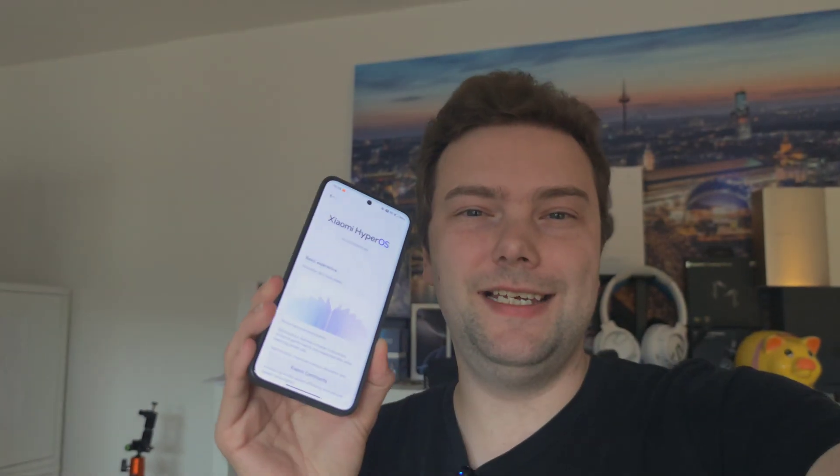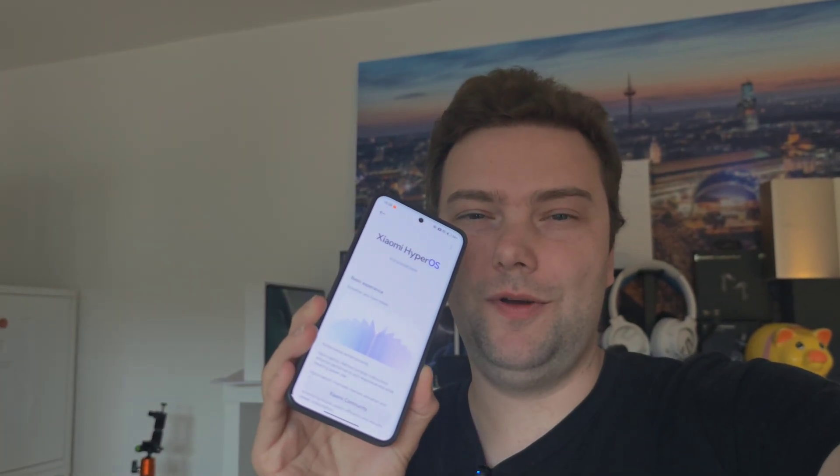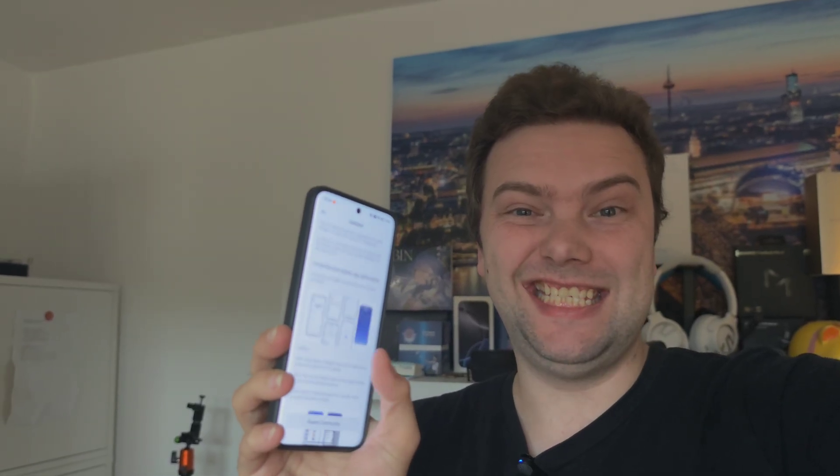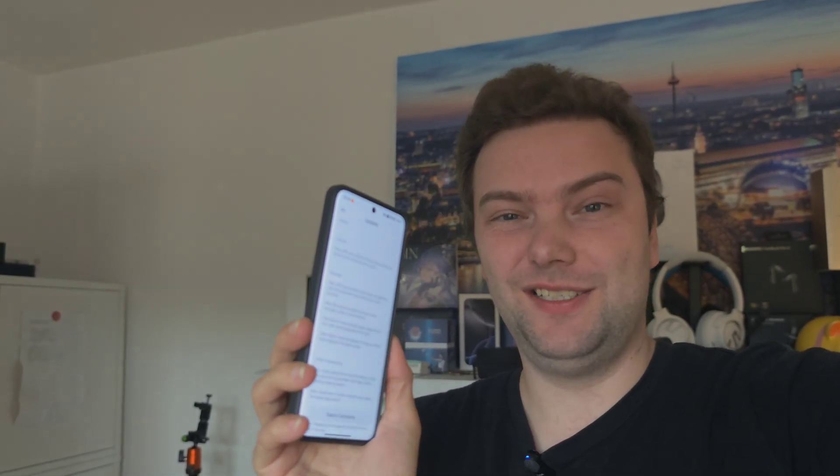Welcome to a new video. This is HyperOS 3.0 running on my Chinese Xiaomi 15 Pro, and I want to show you what is really new because this list of changes is pretty long. So let's get started.